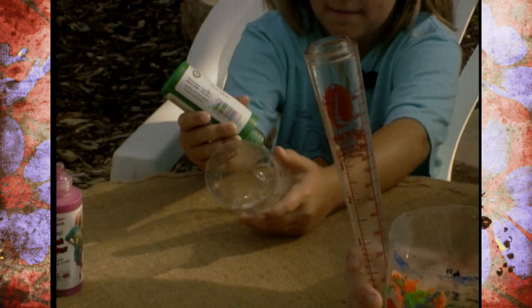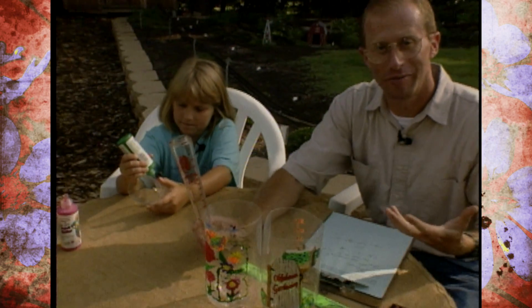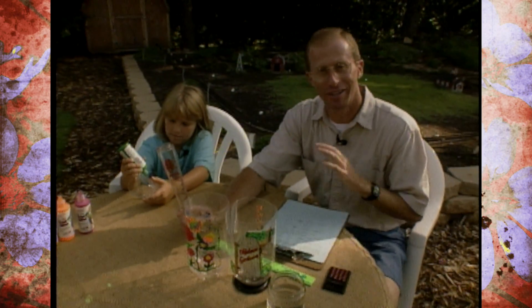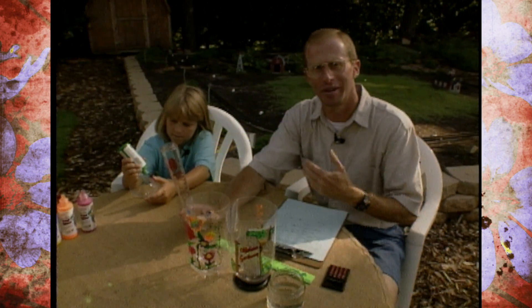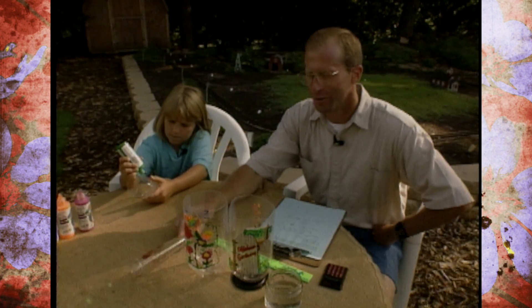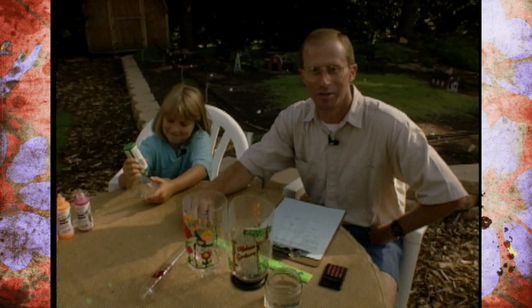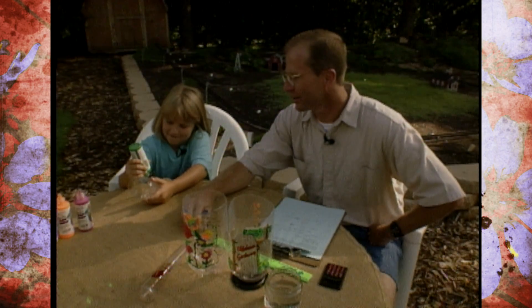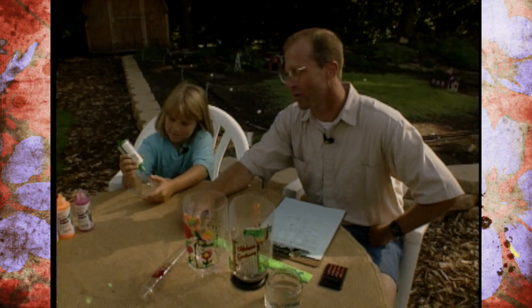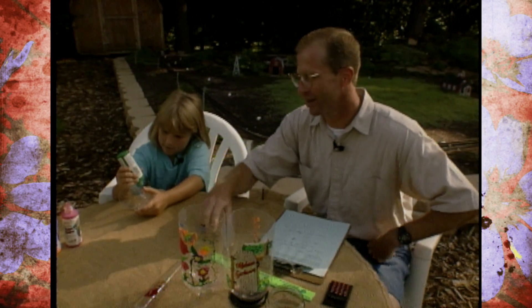We don't normally think of needing a rain gauge this time of year, but for many of us we've been fortunate enough over the past several weeks to get a little bit of rain, and probably it comes back to your mind to go out and check the rain gauge or cylinder. Joining me today is eight-year-old Natalie Prater, who's from Stillwater, Oklahoma, and Natalie is going to show me how to make a rain gauge that the kids can make, so you want to gather the kids around because this is very interesting.